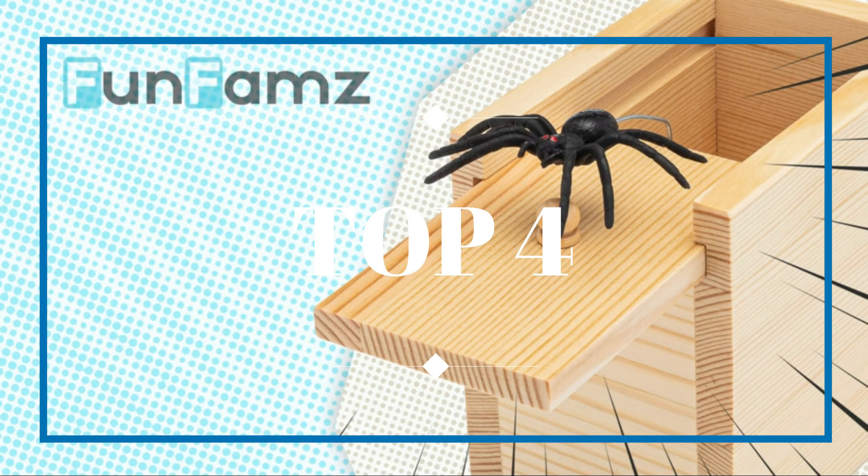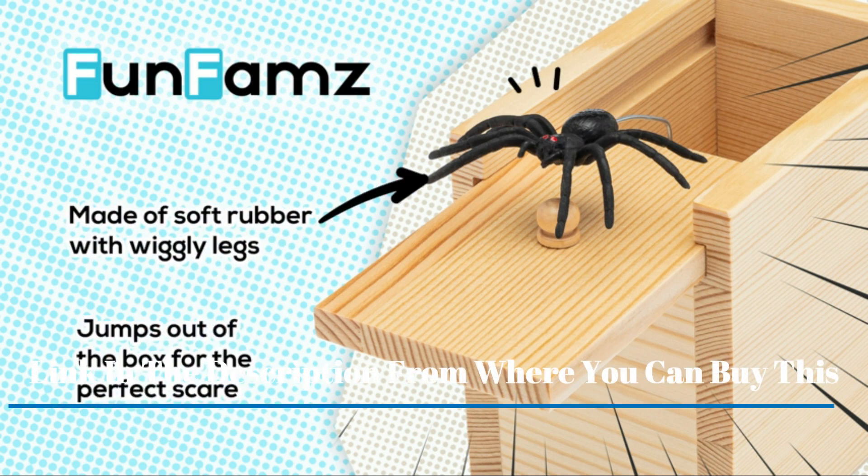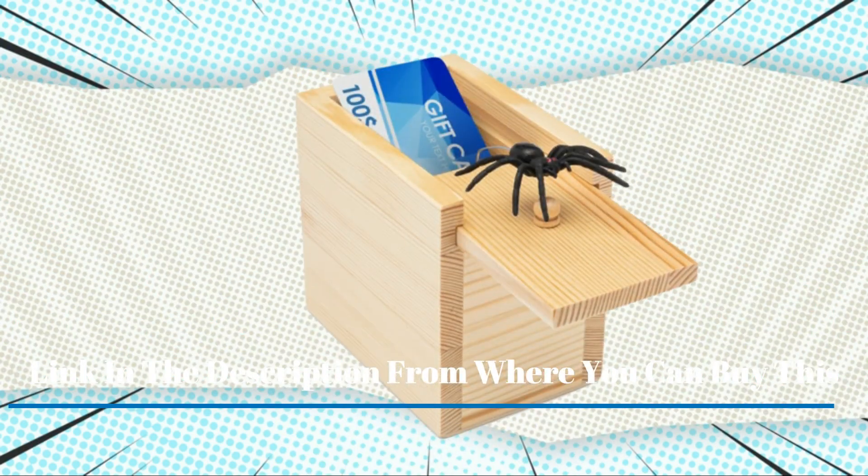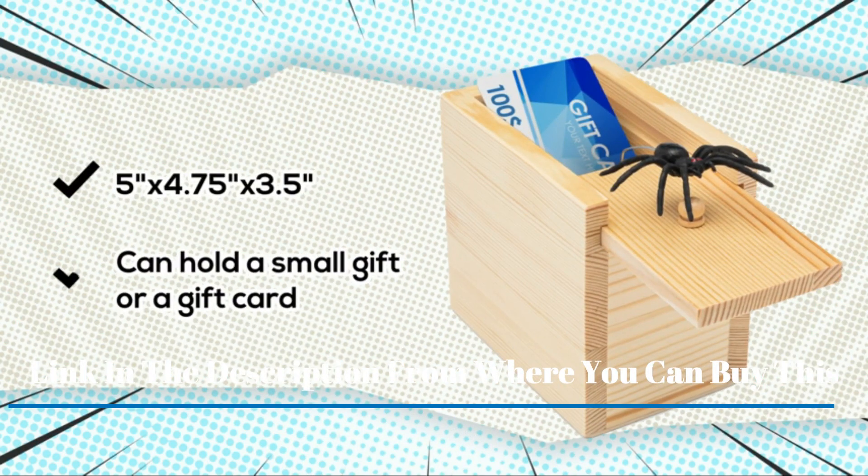This prank box works on everyone — perfect for kids, adults, men, or women. Get this classic prank gift, perfect for parties or any time.